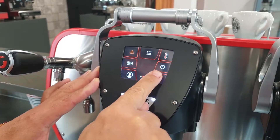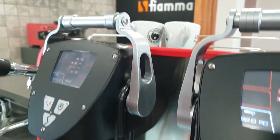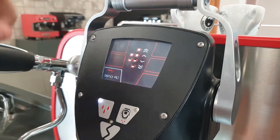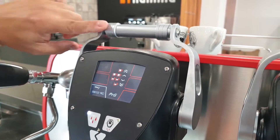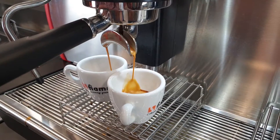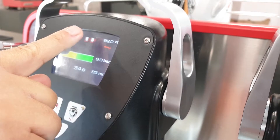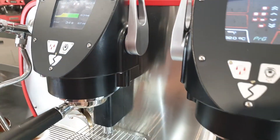This is the key that you should push. So we're going to use two cups. You see one arrow is for two lungos. We push the lever just once. Once you reach the desired dose, you just touch the screen to stop it. Now you have two lungos programmed.